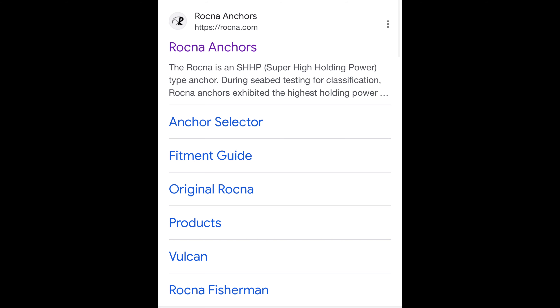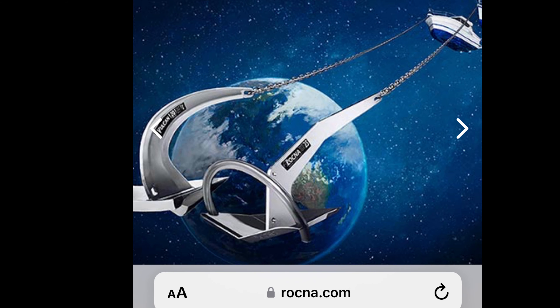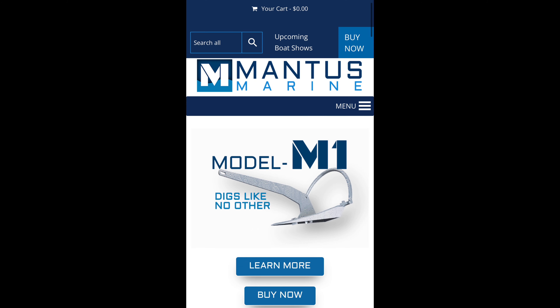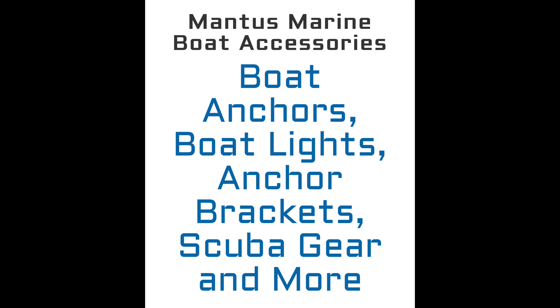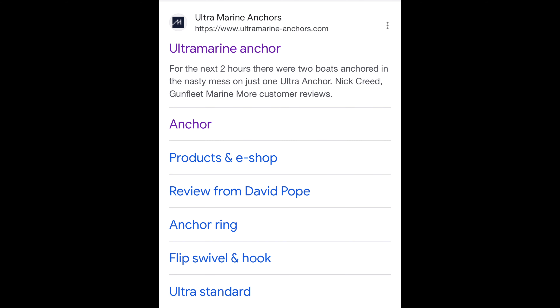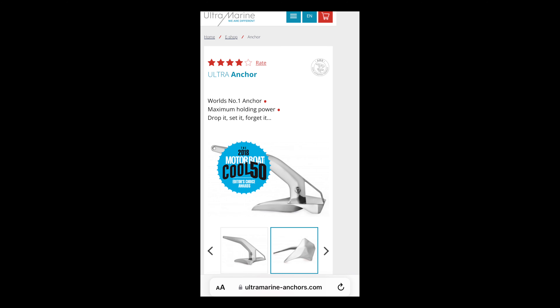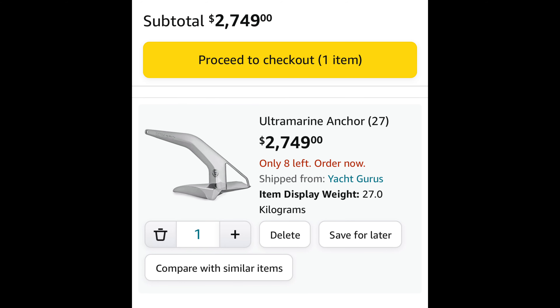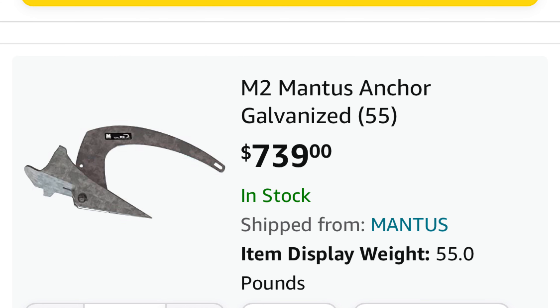My next step was to go to the Rockna website, which I found very easy to navigate, very informative, and I liked the story of how Rockna anchors got started. Next I made my way to the Mantis website, which was a little more difficult to navigate, but they have a wide array of products and accessories that looked to be of high quality. In addition to Rockna and Mantis, I kept seeing a newer name pop up: the Ultra Anchor. The Ultra Anchor is completely 316 stainless, looks really nice, but was extremely pricey — about three to four times the price of a similar-weight Rockna or Mantis anchor.